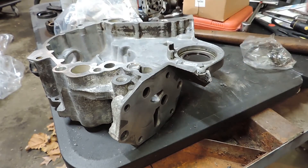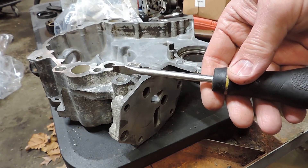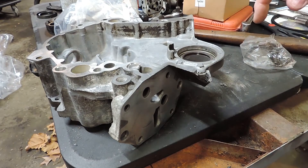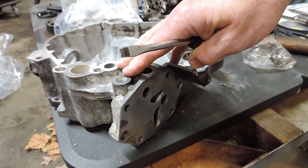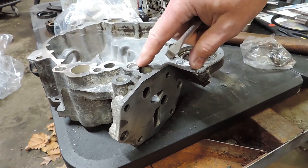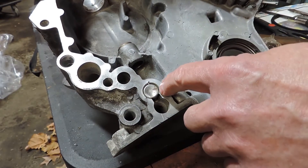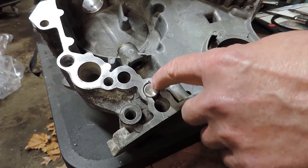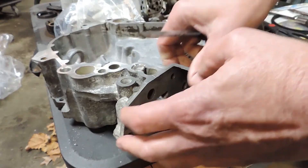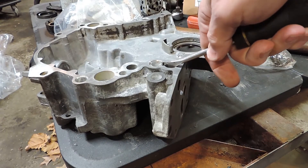This here comes out with nothing more than a screwdriver — pretty straightforward, pretty simple. I do recommend throwing a rag over the top of this. I'm not going to take this one out because you can see it's already been removed and replaced, and it's been pinged right here on three spots to keep it from coming back out. But stick a screwdriver in here.